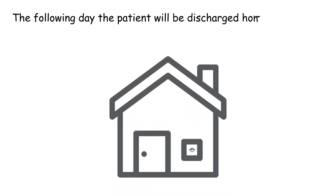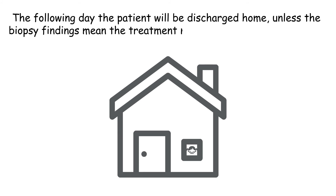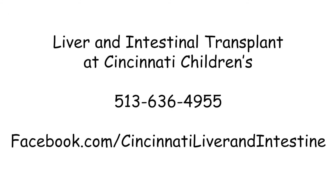The following day, the patient will usually be discharged home unless the biopsy findings mean that treatment needs to be started right away. If you would like more information about liver biopsies, please call us at 513-636-4955 or talk with your providers during your next appointment.